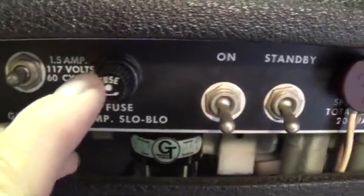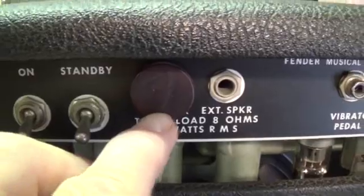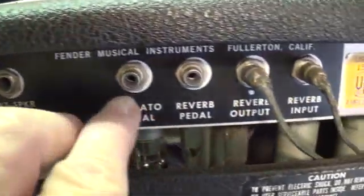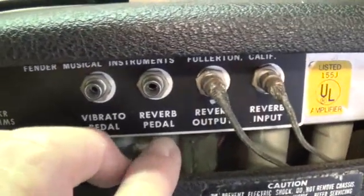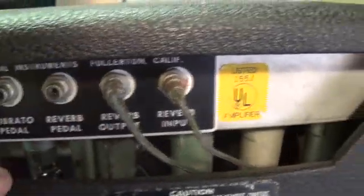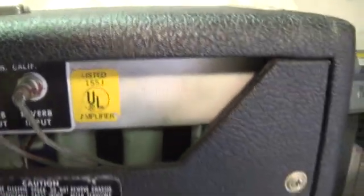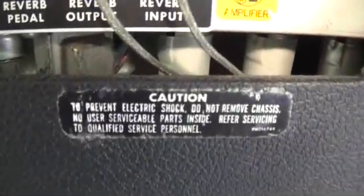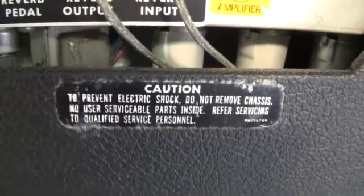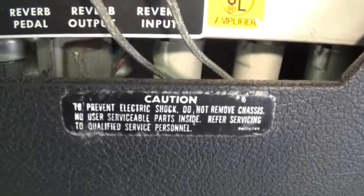Either that or they just got lazy and used what they had on hand. On the standby switch is a really nice old speaker plug, sort of a phenolic plug. Vibrato pedal — unfortunately, the pedal's not here; they rarely are. Got the nice shielded reverb cables. The all-important Underrider Laboratories sticker. To prevent electric shock, do not remove chassis — we'll have to follow that advice. Makes them harder to work on when you don't remove them, but I guess it's worth it just to play it safe.